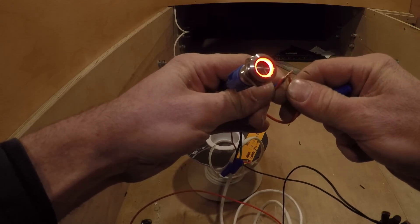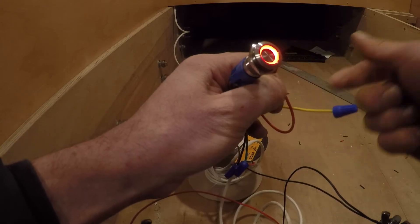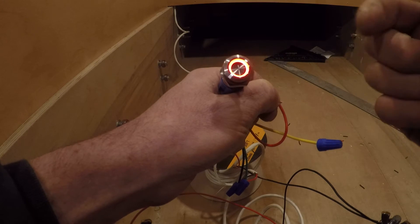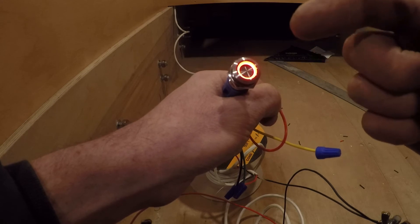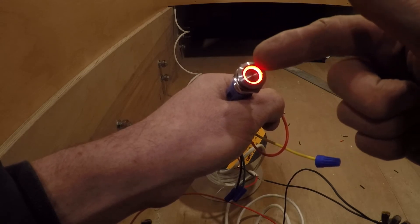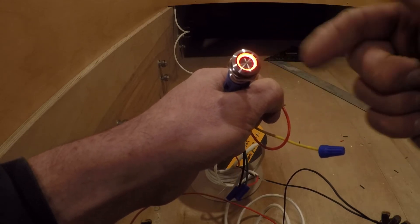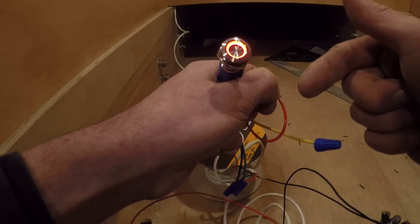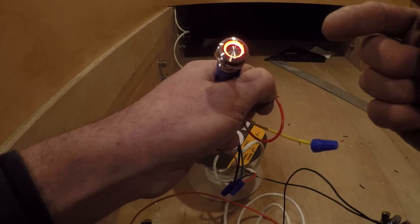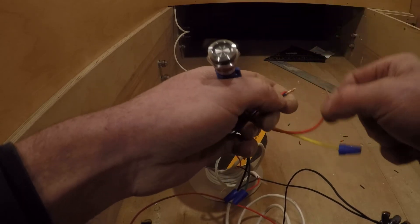So this one, you can order it with a bunch of different colors, but this one has a red LED in it. The way you wire it, the light stays on when the lights are on. You can also wire it so that the LED light is on when the lights are off, and it turns off when you push the button to turn the lights on — kind of like the little red LED on your TV. When your TV is off, the red light is on, and when your TV is on, the little red light turns off.